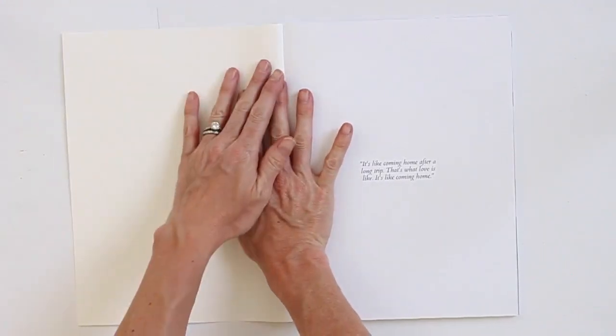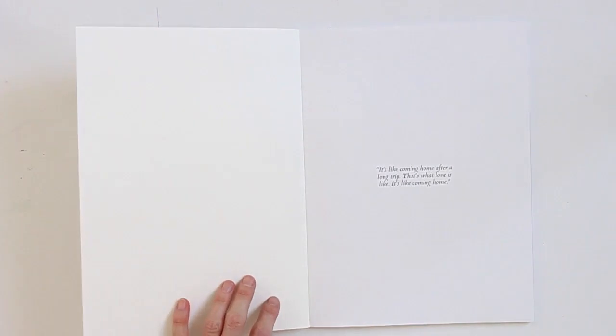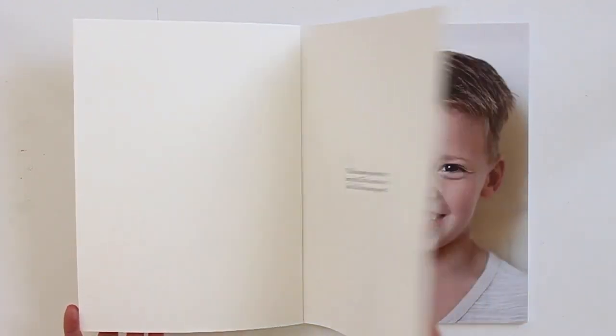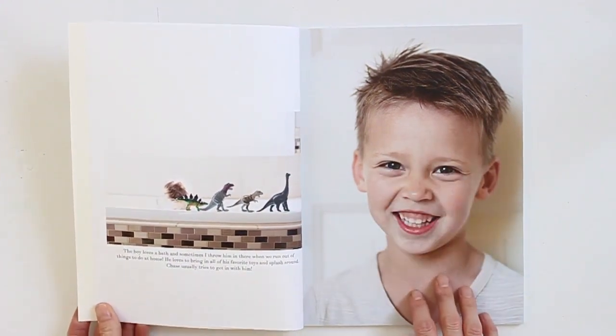One thing I did throughout the book was use quotes and add text to the pictures, kind of like captions. I love that Artifact — and I'm sure most companies — let you bring in a blank page and then add whatever you like. So this is kind of like a title page or intro page.